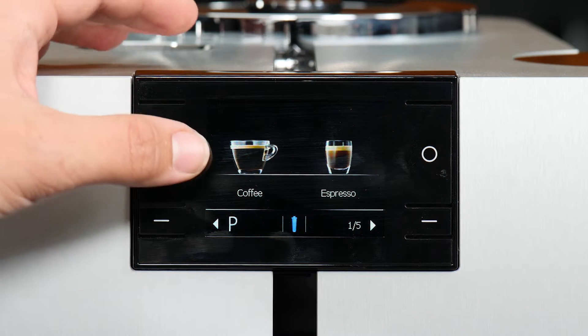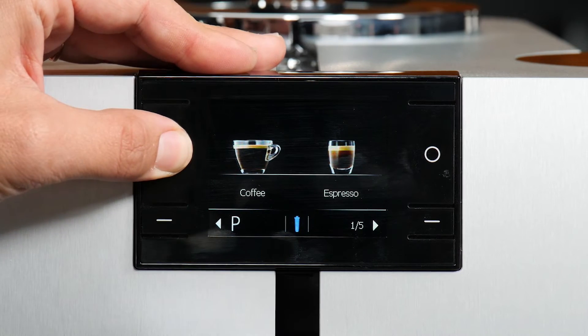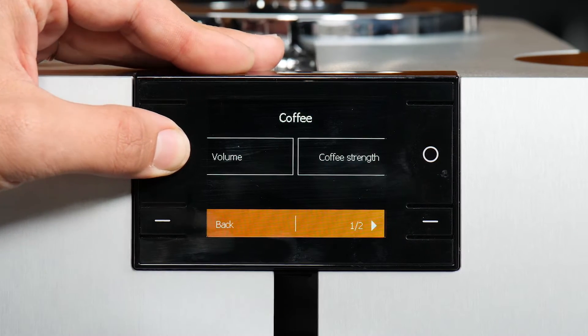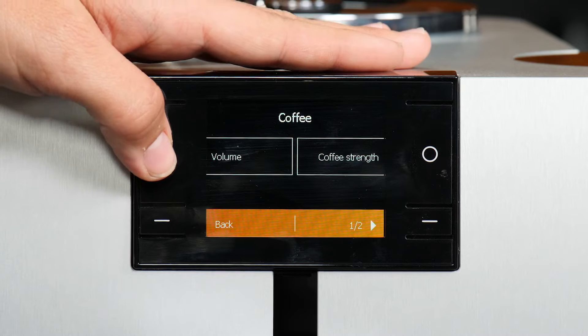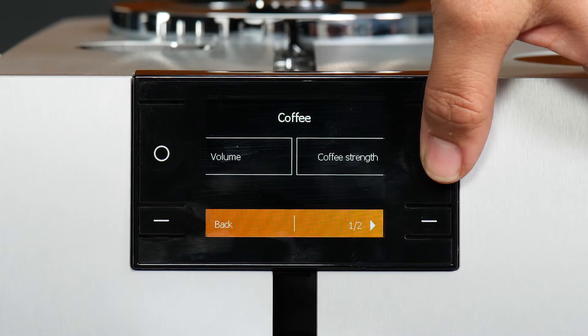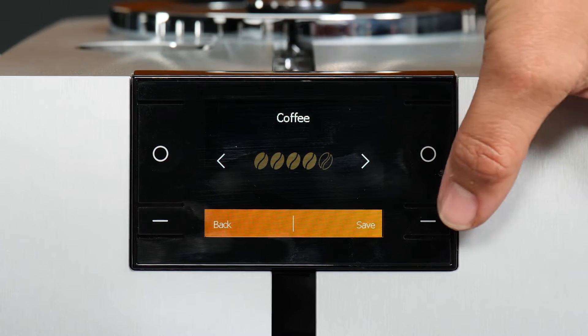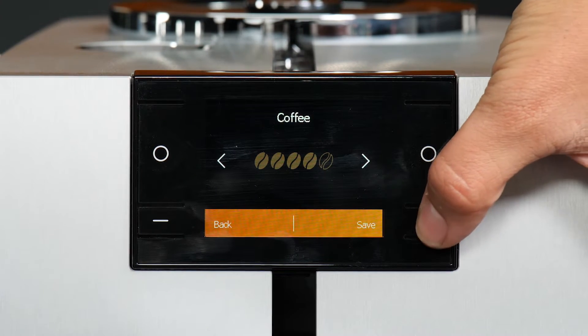The first way, if you just have one drink that you want to adjust, you can press and hold the button here and you can adjust your volume, your coffee strength — which has 10 strength settings, so you have quite a bit to choose from. To save, you're going to select this button here.